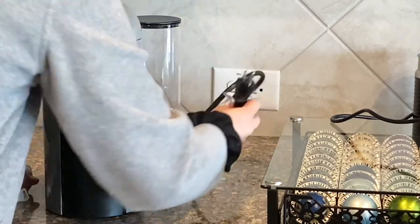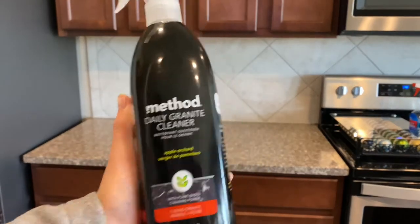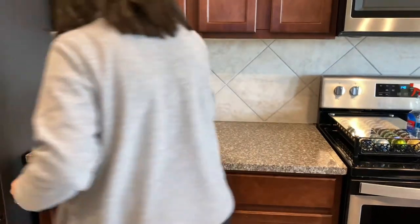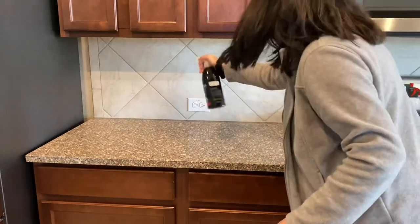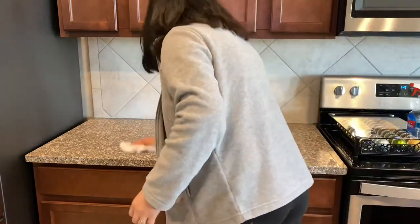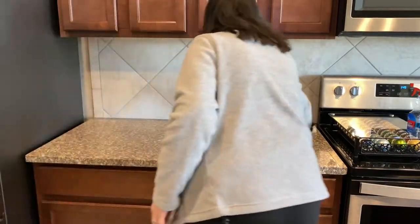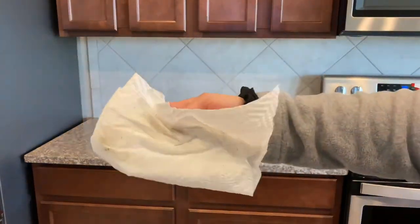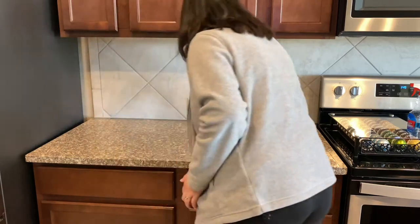Then I'm going to unplug it. Over here, I'm just going to wipe the counter. From looking at it right now, it doesn't look dirty at all, but once I start wiping it, you can see that it is pretty dirty. So it's always nice to clean it. I also like to clean the backsplash right here that goes with it.